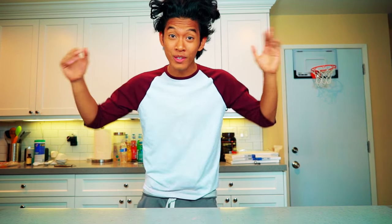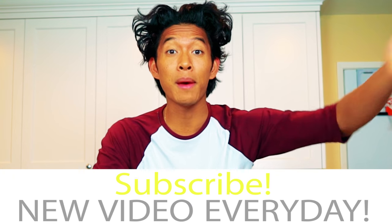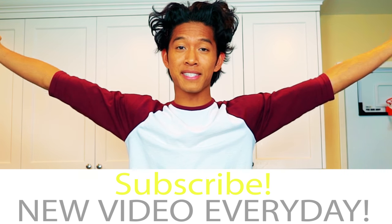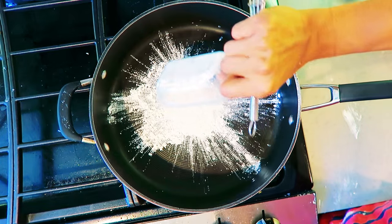Hey guys, welcome to my kitchen! Today I'm going to be making Oreo galaxy pudding. Make sure to subscribe — I post a video every single day so we get to hang out in my kitchen, and sometimes at other places, every single day. Let's get to it.